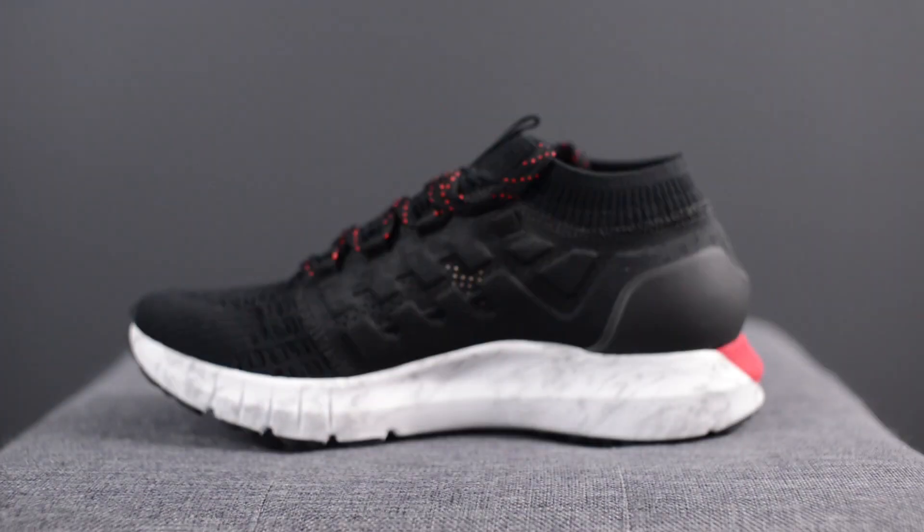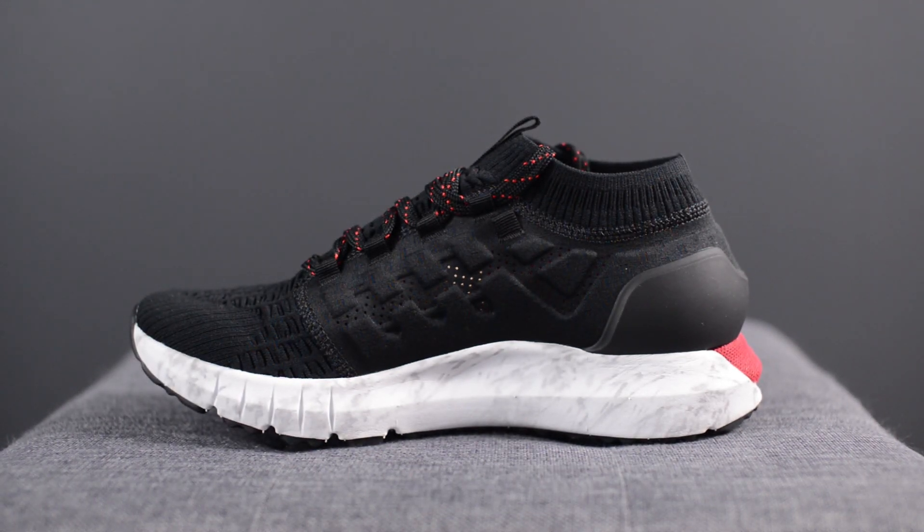In terms of sizing, these fit pretty true to size. I typically wear between a size 10 and 10.5 in most of my sneakers, and Under Armour Canada sent these to me in a 10.5, which fit me perfectly. Comparing the sizing to something like the Ultra Boost Uncaged, they fit kind of similarly — this one may be a little bit more loose — but overall I went with a 10.5 for both shoes.